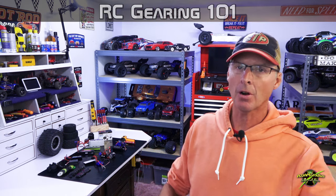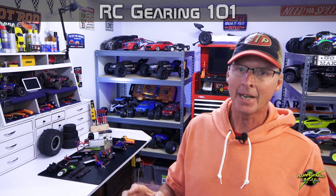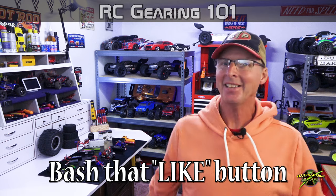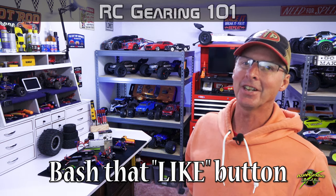There you go — RC Gearing 101. I hope that covered all the basics so you understand how to choose your gearing. It's not a matter of saying 'you've got this car, buy this pinion' — you can do whatever you want, just do it carefully and in increments and you'll be fine. If you haven't already, bash that like button and help our content spread. This video is a direct result of your comments, and we appreciate all the feedback. For AJ Jam Studios, I'm AJ — keep wrenching, guys.